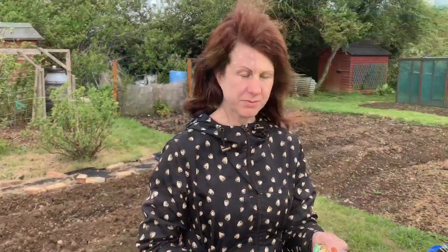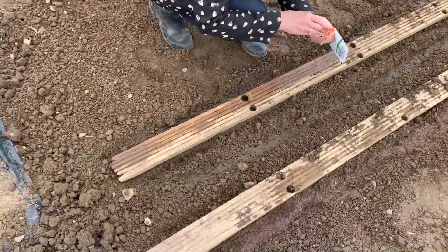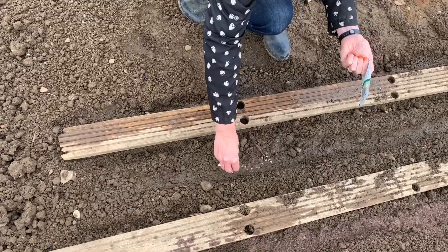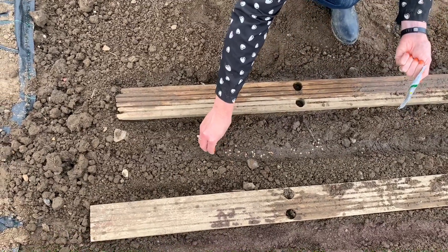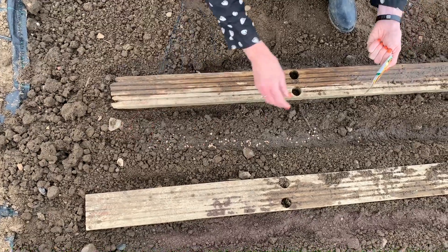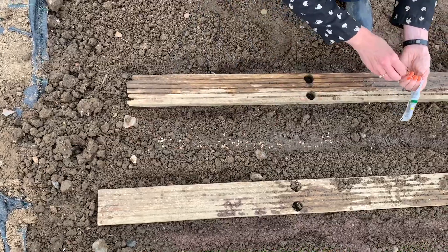I'm going to plant some parsnips. They're exactly the same — I've done a small channel, I've watered it, and I'm just going to sprinkle these in. Just a word of warning: parsnips take a lot longer to germinate than all the other seeds do. So don't panic when you put these in and all the other ones start germinating and these ones haven't — they do just take a lot longer.